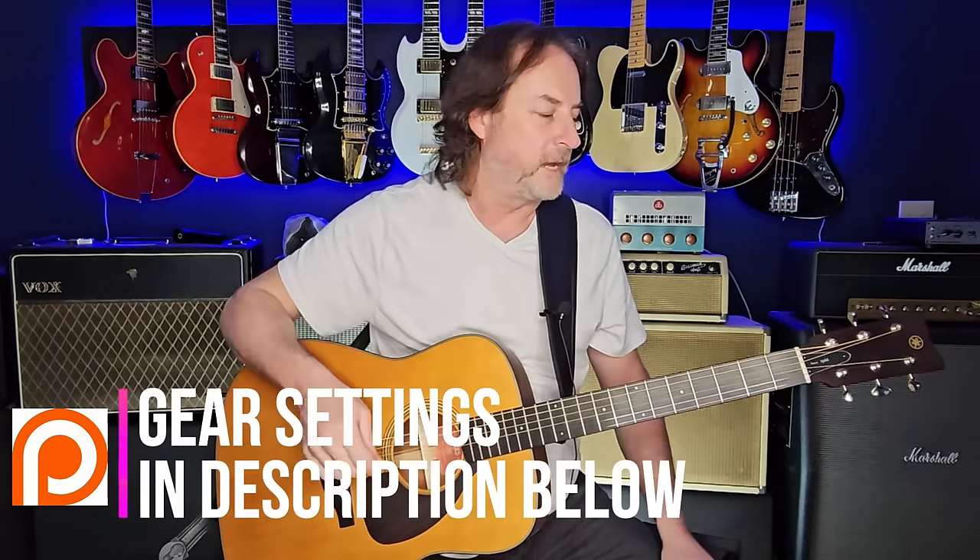'Love the One You're With' makes use of an alternate tuning. Stay tuned to the end of the lesson — I'll show you how to get more mileage out of this tuning beyond just this song. It's usually called a C modal tuning, and all that means is all your strings are tuned to one note except for one, which is tuned to the fifth. Stephen Stills used this a lot — I've got other lessons on 'Suite: Judy Blue Eyes' and 'Carry On,' which use a related tuning.